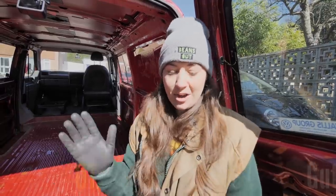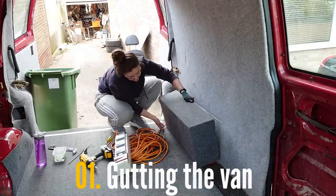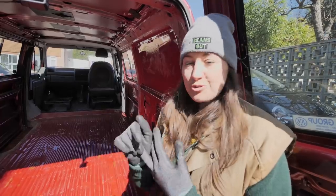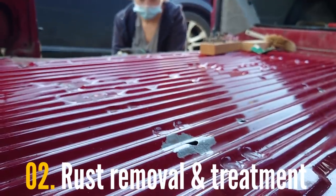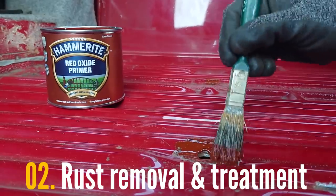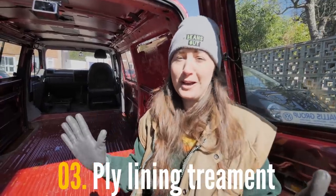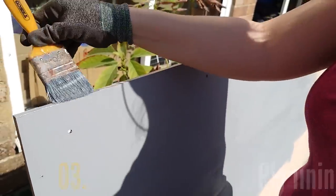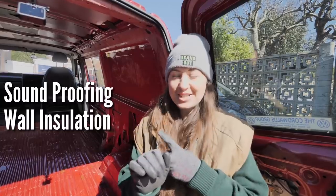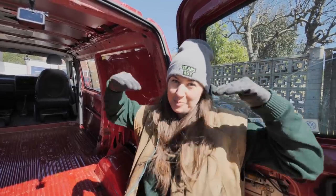So far we've done all the boring stuff — we've ripped out the seats, the carpet on the floor and on the walls, pulled the ceiling down, removed all the plywood off the sides, and started treating all the rusty bits, which involved grinding down the bumpy bits of rust and flaky paint and painting over it with rust treatment. What we're doing today is the soundproofing and insulation on the side panels of the van, and I'm really excited because this is what feels like the beginning of the build properly.